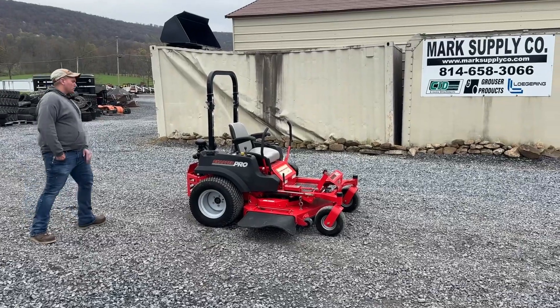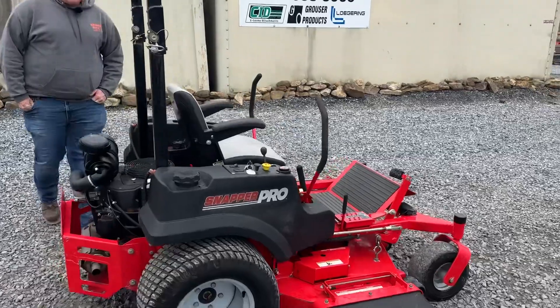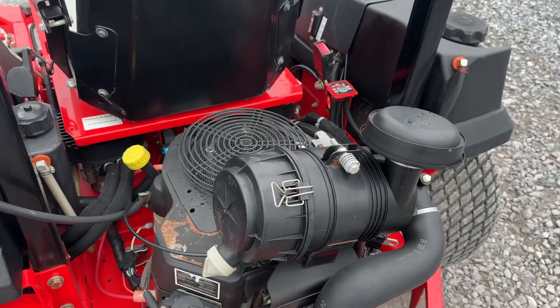We're going to start here at the engine. 27 horsepower V-twin Kohler engine. Starts and runs great. There's no noise, smoke, or blow-by.